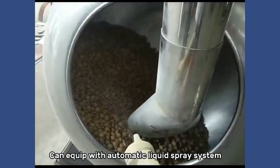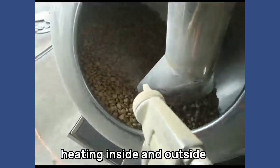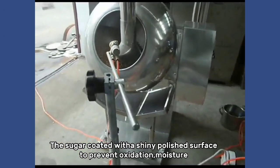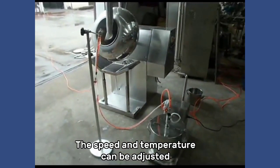Can equip with automatic liquid spray system, heating inside and outside. The sugar coated with a shiny polished surface to prevent oxidation and moisture. The speed and temperature can be adjusted.